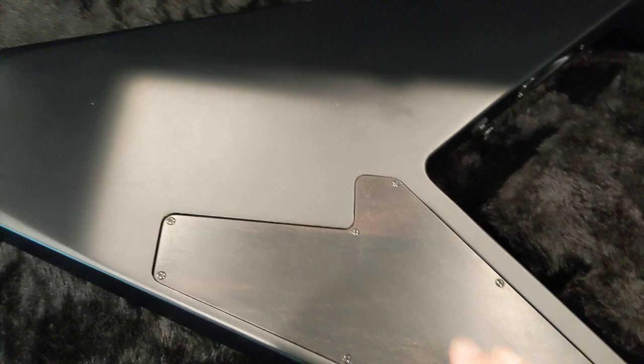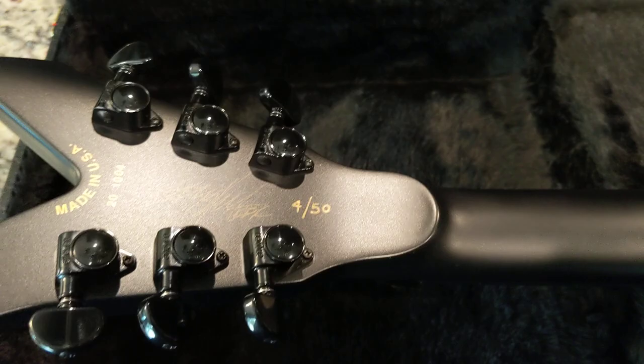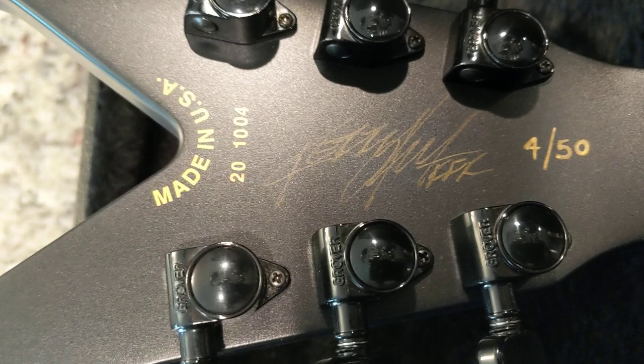Now, let's switch this around and look at the back. We also have an ebony control plate — nice touch. And Kerry King, number 450. This one is already sold.